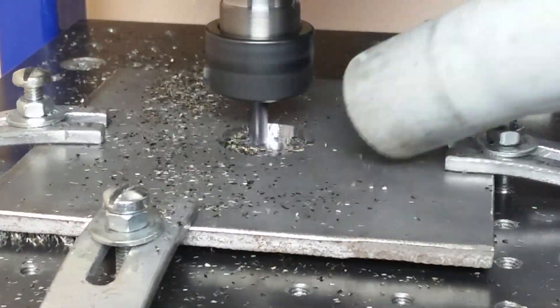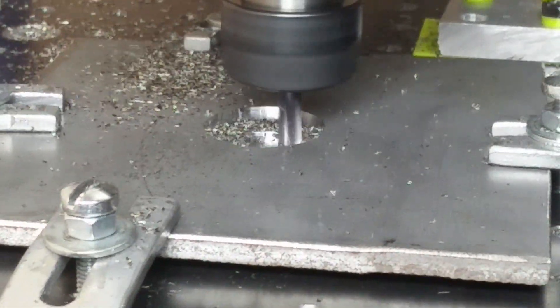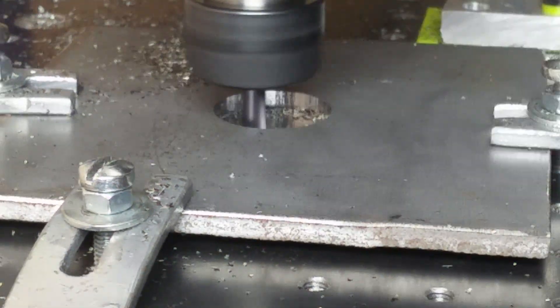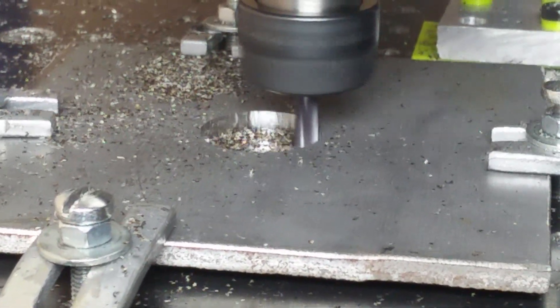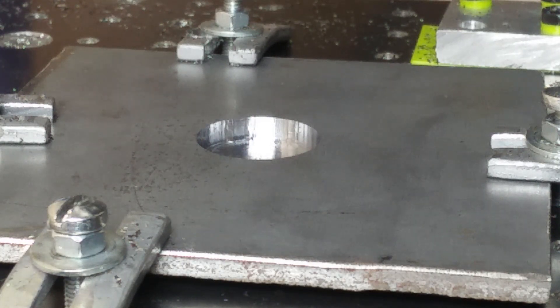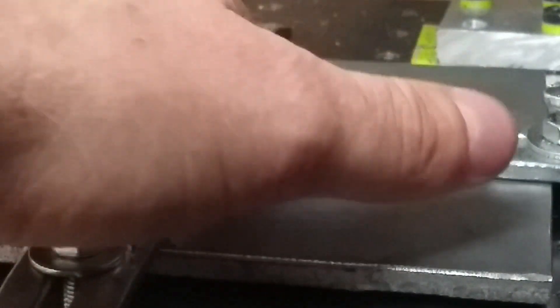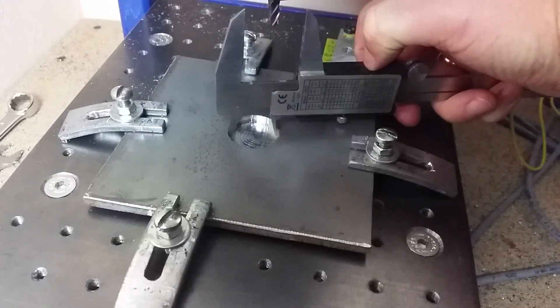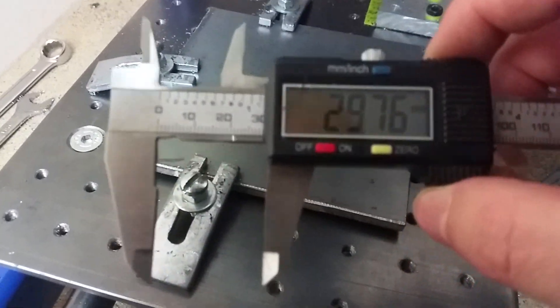I would not expect it would go that well. Of course, it did not go through, but this can be easily sorted. I've decided to sort it out later. The holes tend to be slightly undersized, but this is something you should expect with a spongy CNC.